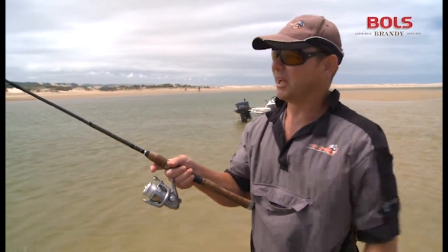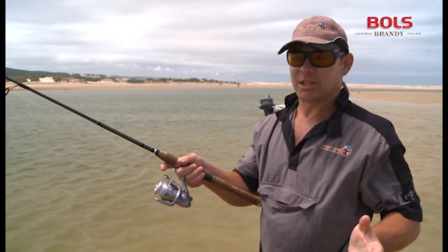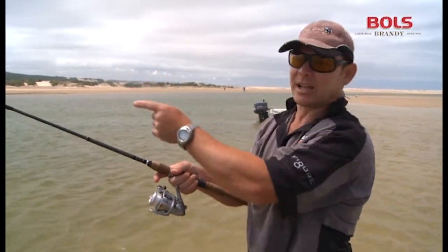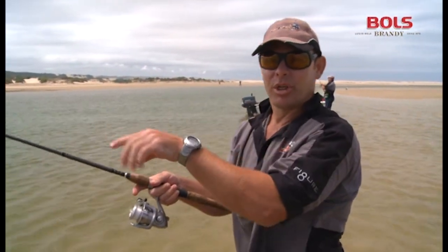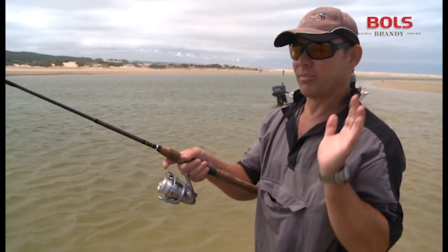We've got probably a 30 to 35 kilometre wind behind us, which is why we've chosen a spot where the wind's behind us. We don't go and fish on the other side, which makes it very uncomfortable. You can't throw with just a prawn and no sinker — you'd have to have a sinker. Then we throw from this side.